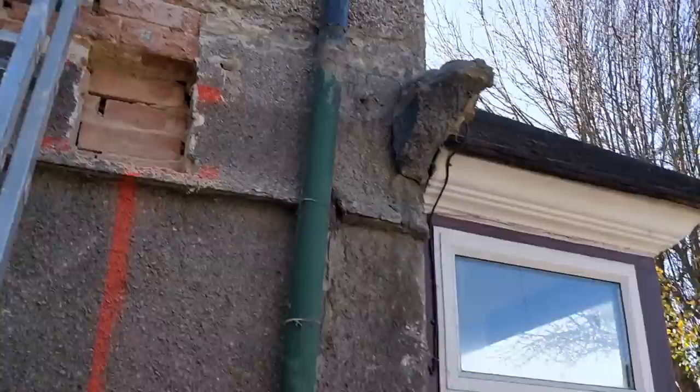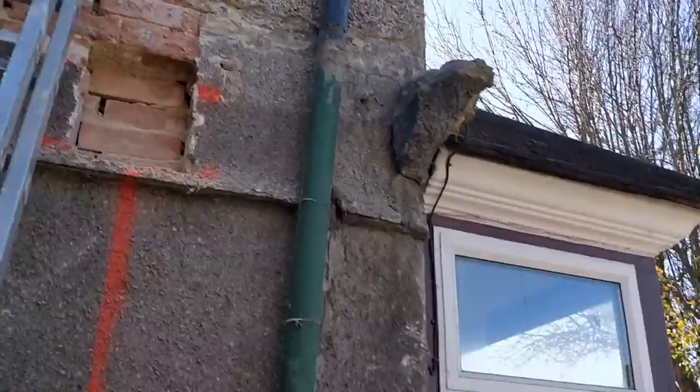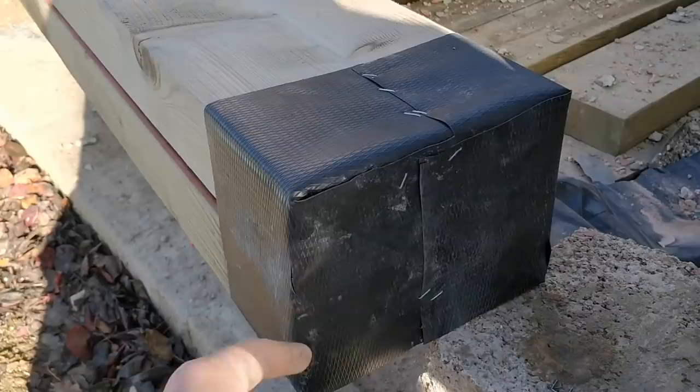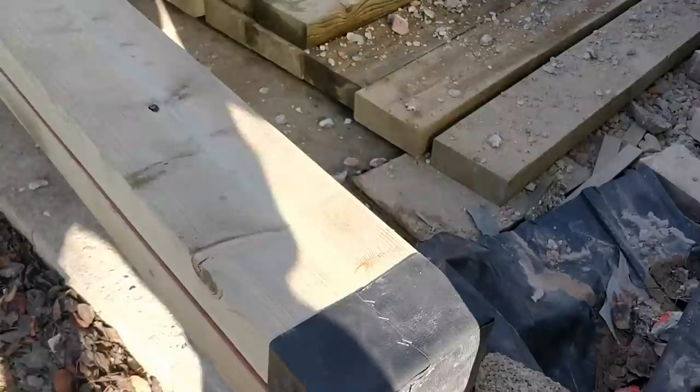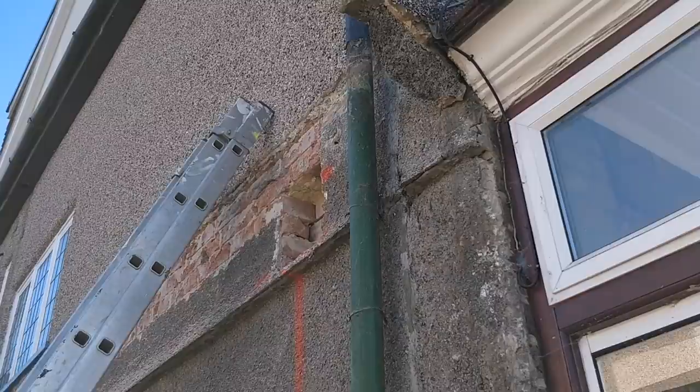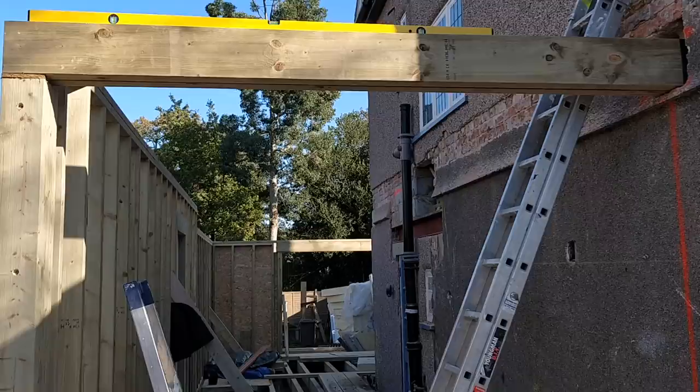I've just wrapped the end in DPM - literally just wrapped it all the way around, stapled it, and folded the ends. It's a double layer here, so it doesn't matter about the little crack there. What we're going to do is stand it up and slot it into that hole, then make it level. And just like that, it's done.